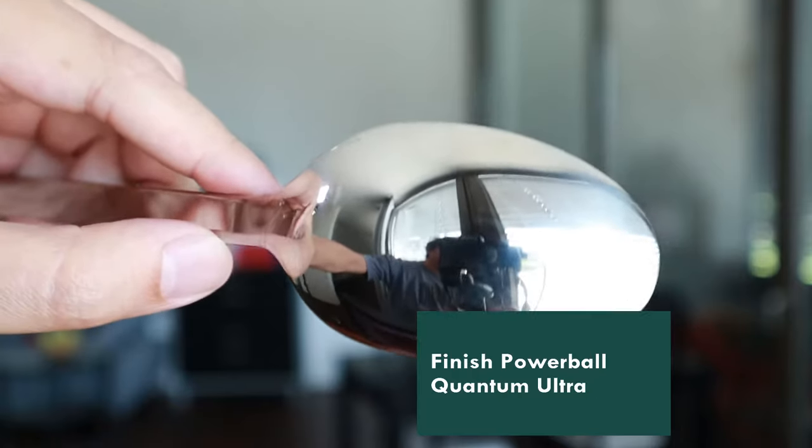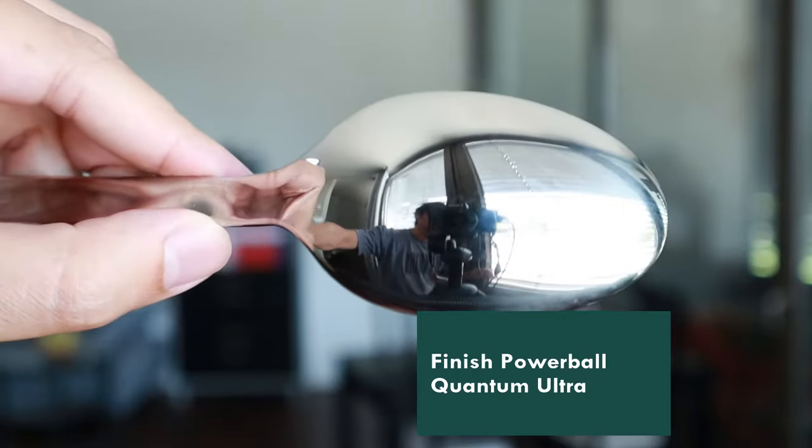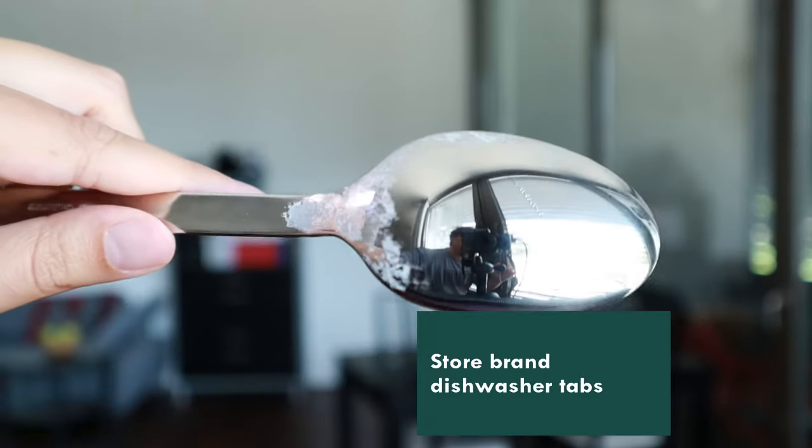I upgraded to the Finish Quantum dishwasher tabs because I wasn't really getting great results with the store brand tablets I used in the past. These tabs combine three different functions in one. The powder right there is for scrubbing your dishes clean.